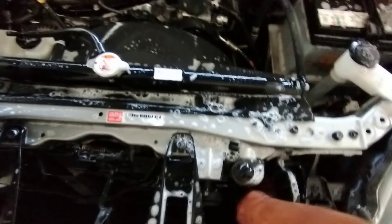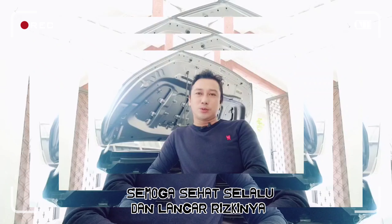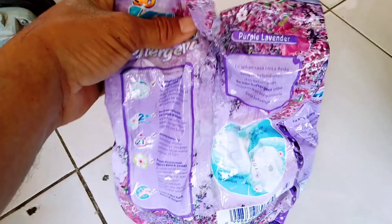Assalamualaikum guys. Jumpa kembali di channel saya yaitu JamasJekTV. Di video kali ini saya akan membahas sesuai judul atau tema yang saya tulis di YouTube saya ya guys, yaitu bagaimana cara membersihkan kotoran atau kerak jamur yang ada di dalam mesin. Untuk kotoran kerak atau jamur yang ada di dalam mesin itu sebenarnya tidak sulit untuk menghilangkan ya guys.